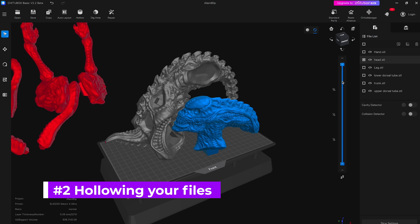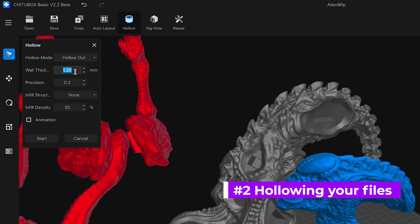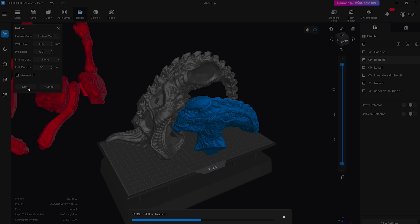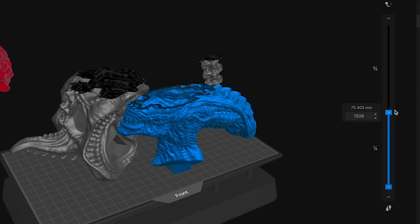Next, we're going to want to hollow out these files so that we're not using up all of our resin and they're not super heavy while printing. I usually set this to about 1.8mm depending on the size and scale of the model. For something like this that's going to print fairly large, 1.8 should be fine. But if you're talking about a miniature or a really small figurine, you can probably go a lot smaller than this.